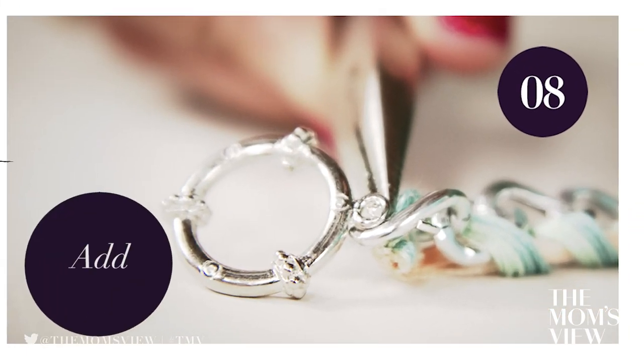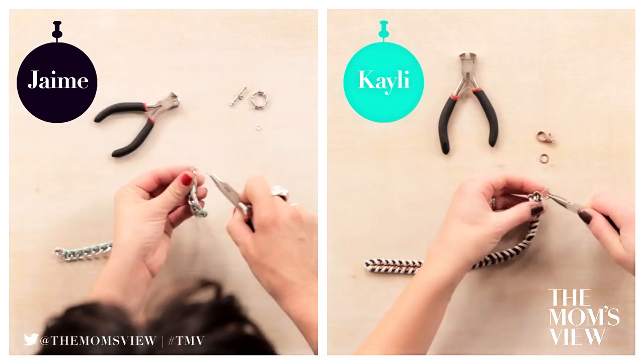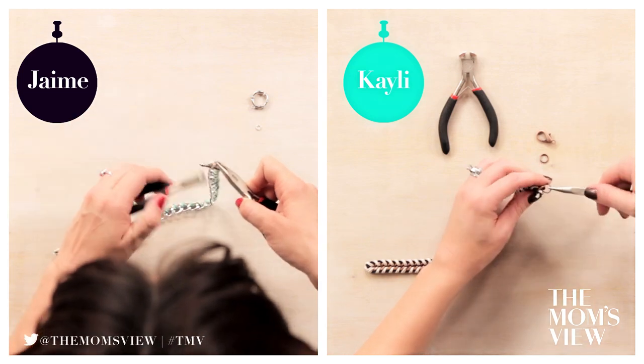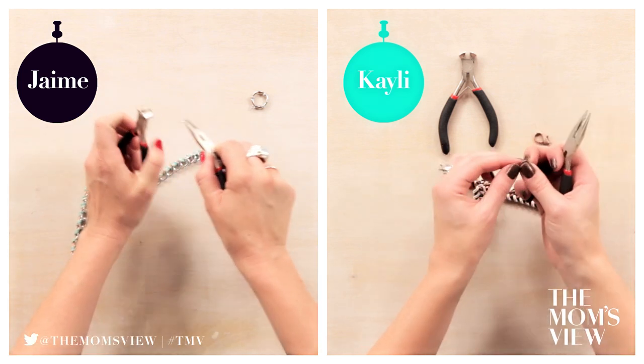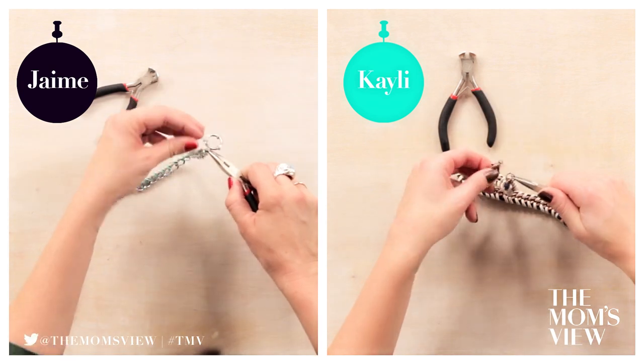Step 8: Add jump rings and clasp. My jump rings open easily so I don't need to cut them. Right here at the top where we have our knots, just open that up to find the link, and then add your clasp to the jump ring.